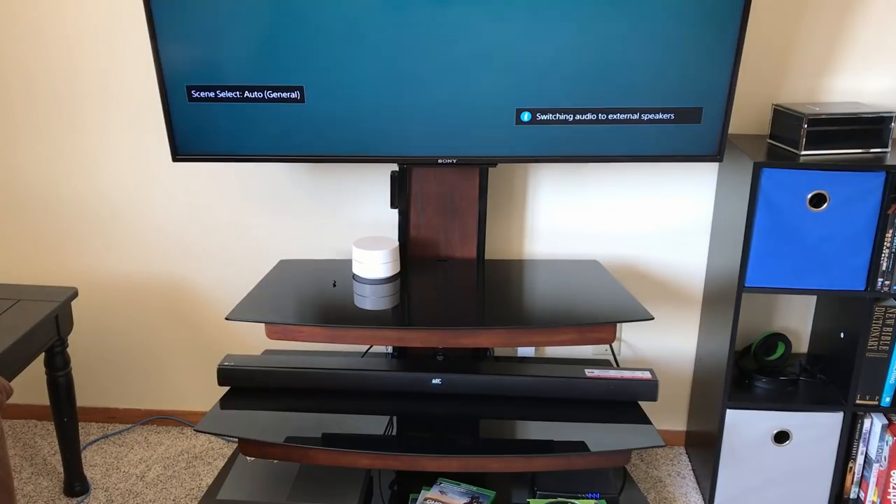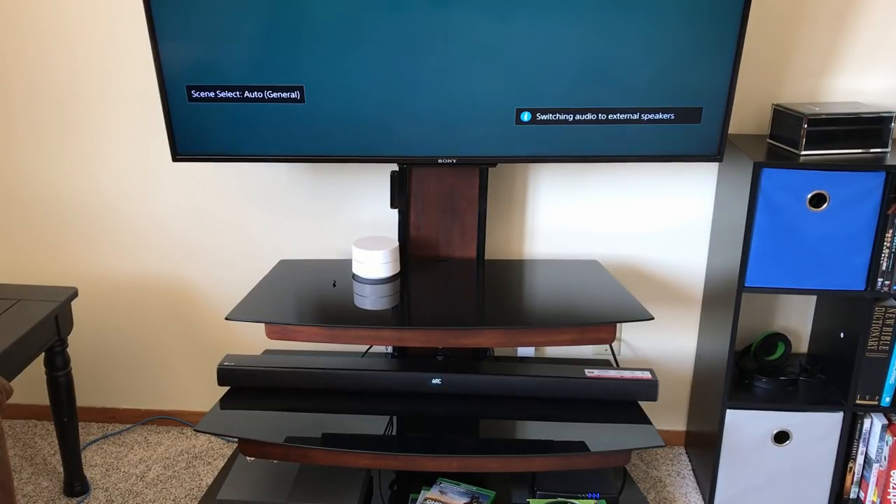Now I'll turn it off — soundbar turned off — and there you go, the soundbar turns on automatically. Everything works and the sound comes through the soundbar. There we go, you're all set up!